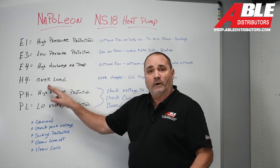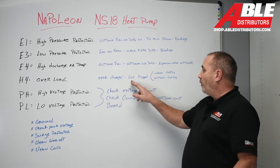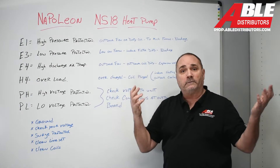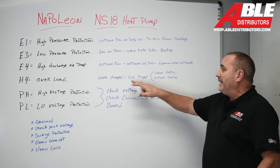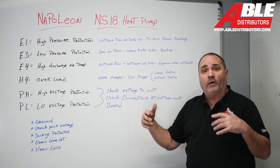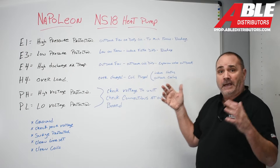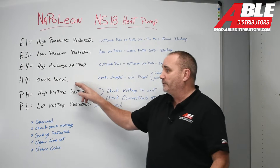Code H4: overload. Overcharged, or the coil could be plugged. Which coil — indoor or outdoor? If it's a coil that's plugged, in heating mode it would be the indoor coil that might show that code. Or if it's in cooling mode, it would be the outdoor coil that's plugged and that would show that code.